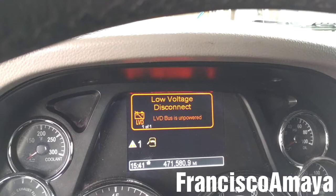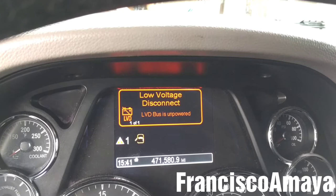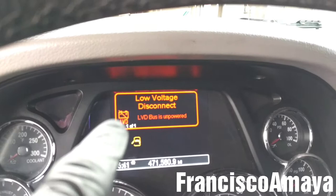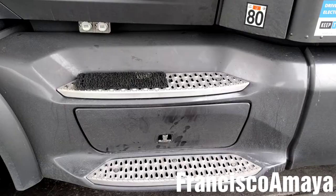This system disconnects everything from the truck to prevent any excessive battery discharge and to allow starting of the truck, because if the battery goes completely dead you won't be able to start the engine. So if you see this message coming on your screen on your Peterbilt, KW, or Peterbilt truck, that means you will need to replace your batteries.